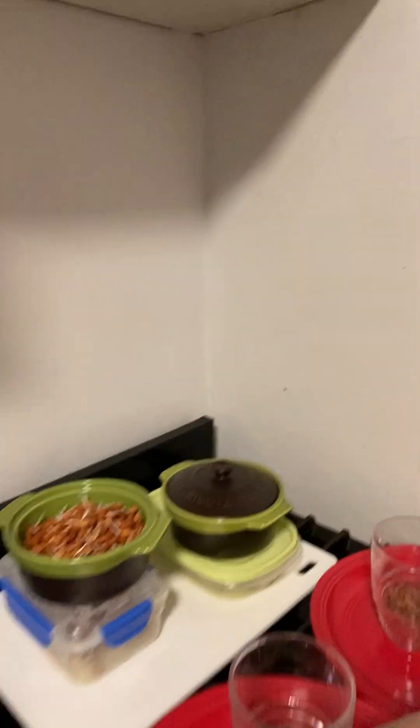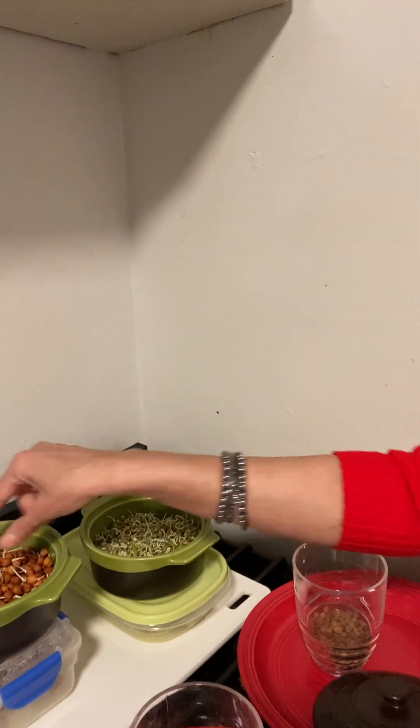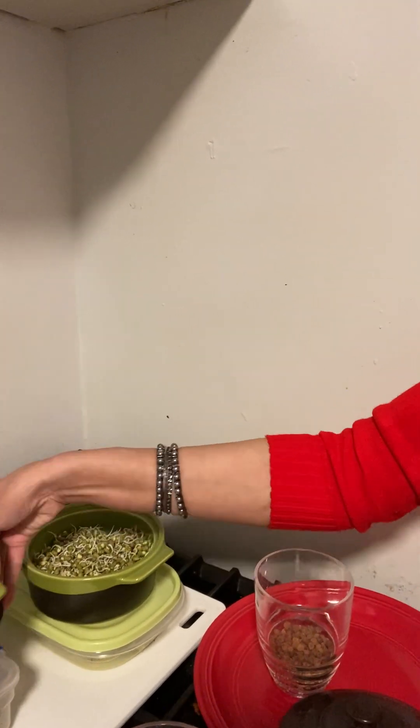Now I'm going to show you how these sprouts came out. First, the green gram — please see, this is the box. The green gram sprouts came out very nice! And then the brown chickpea — can you see how nicely these sprouts came out? If you were going to buy these in the market it would cost so much, so this is a very economical way to make sprouts at home.